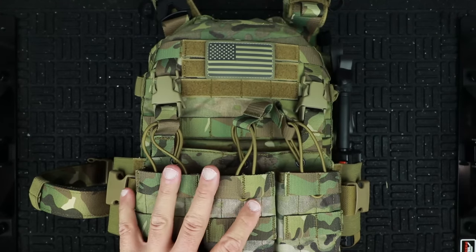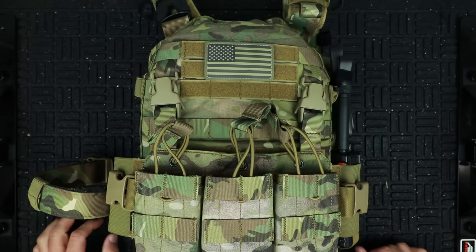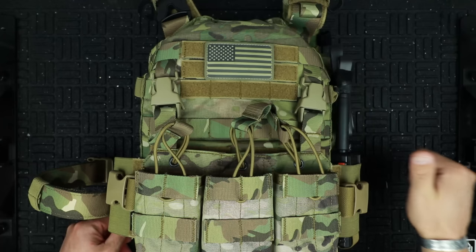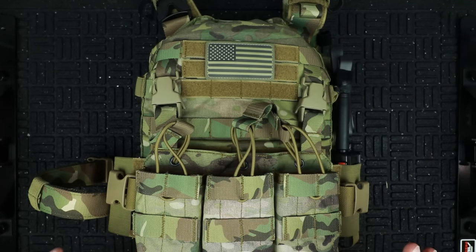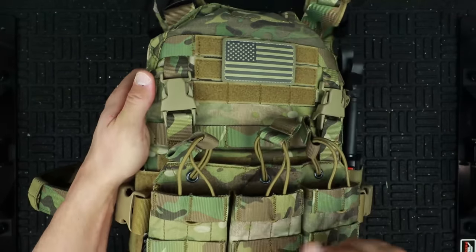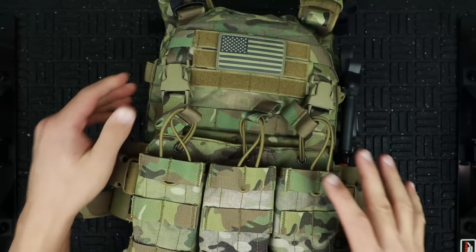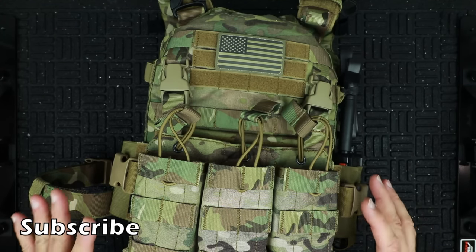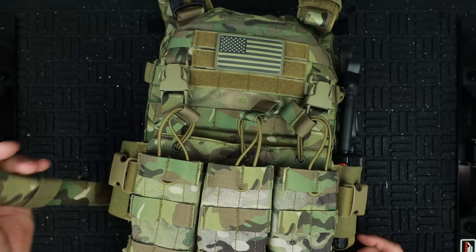As far as material goes: 500 denier Cordura, good stuff — Teflon coated with DuPont Teflon coating, mildew resistant, stain resistant, abrasion resistant. And stitching-wise, you'll see double stitching pretty much everywhere on the main carrier itself, on all the additional placards, and on all the padding. That double stitching is extremely important for the lifespan of your gear.